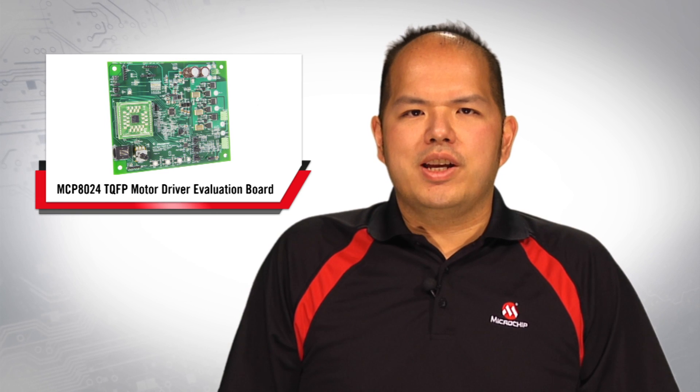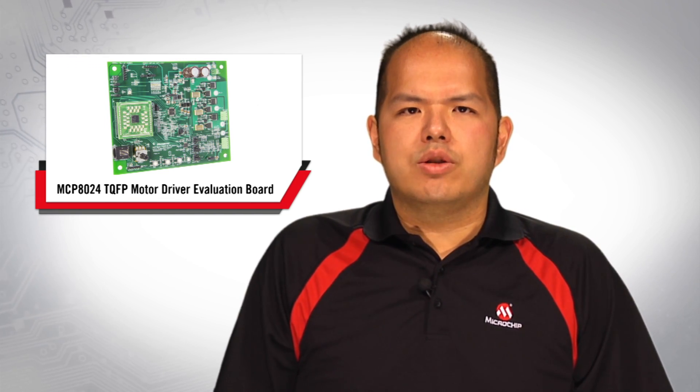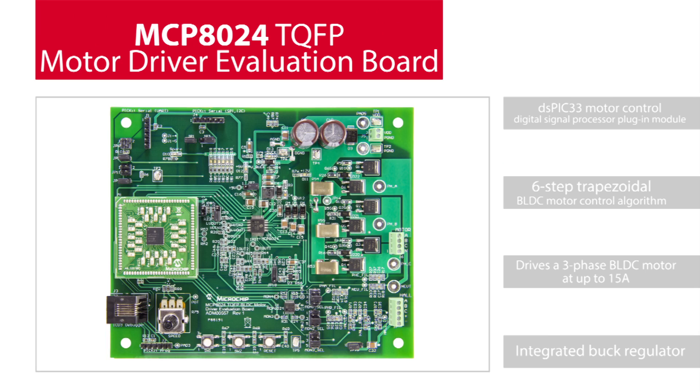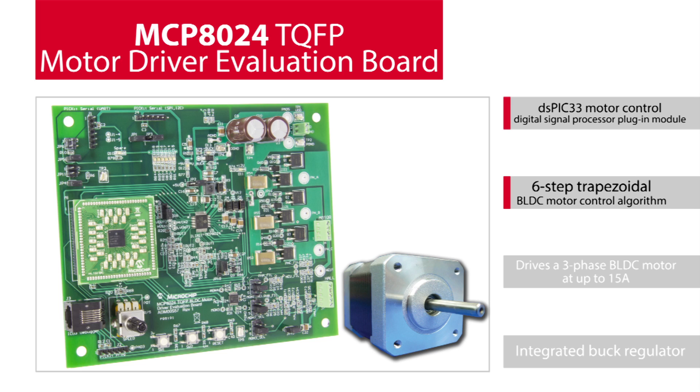The MCP8024 TQFP Brushless DC Motor Driver Evaluation Board is used to demonstrate the drive capabilities of the MCP8024. The board uses a DSP33 motor control digital signal processor plug-in module to implement a 6-step trapezoidal BLDC motor control algorithm. The MCP8024 Evaluation Board is ready to drive a 3-phase BLDC motor rated at up to 15A,